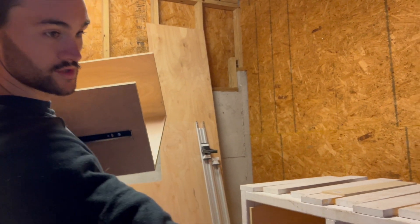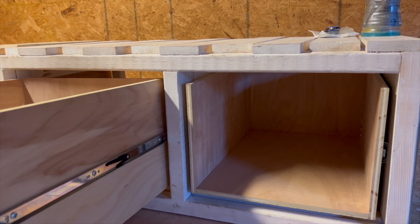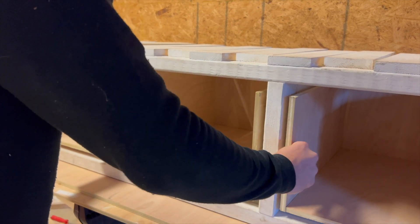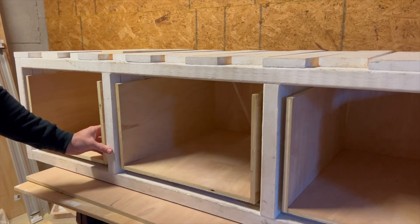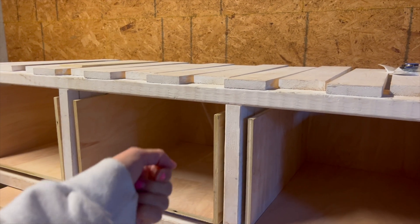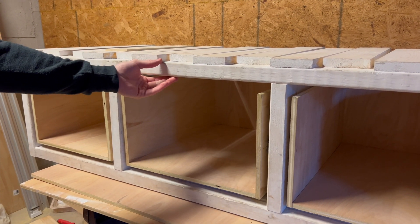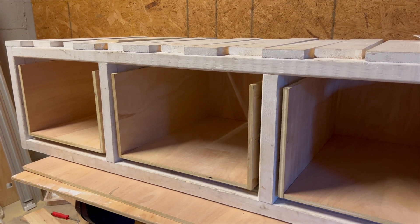First two drawers placed — they're fitting nice and good. There we go — we have our three drawers. We're going to latch these from the back end with a magnet latch because of the slide-out couch mechanism, which makes latching from the front tricky.